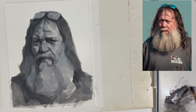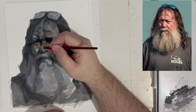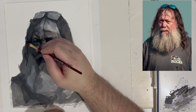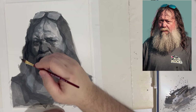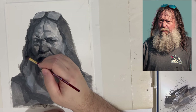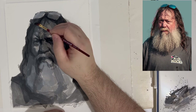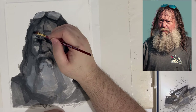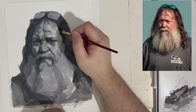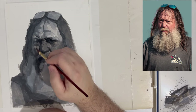Dry brush works well anywhere you need an accent that doesn't get absorbed into the underlying paint as much as a brush with equal amounts of water and paint. You put enough paint on the brush so it's less water and more paint, and then you're able to drag it, draw with it more easily, make textures from it, and apply it to your painting.